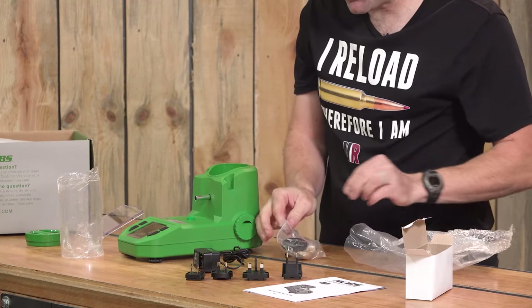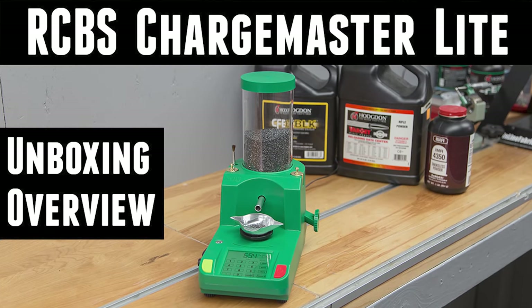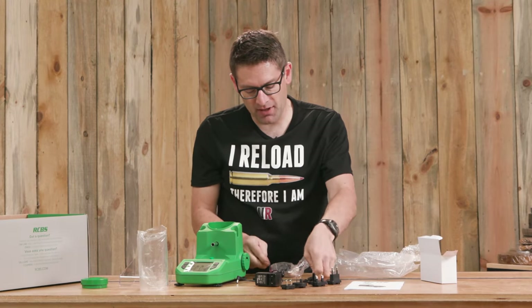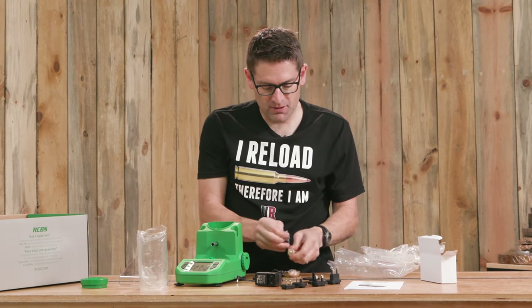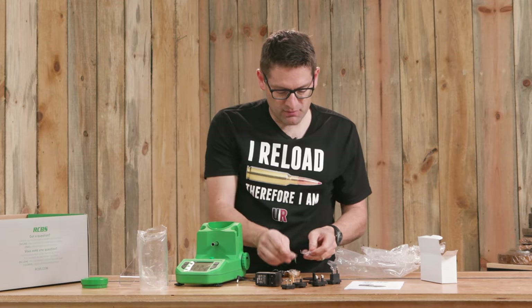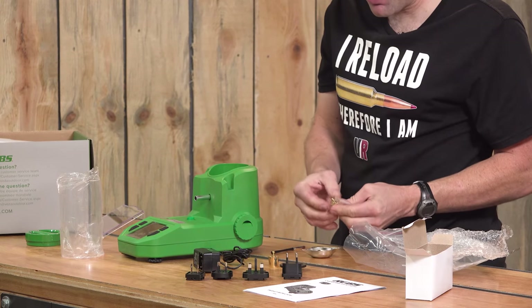I've done stories on the Chargemaster Lite — in fact, I had a Dueling Banjo setup with two of them running when we did some expanded 10-shot flow development. You're going to want to check that out. Okay, we've got our calibration weights, our pan, and our powder brush.